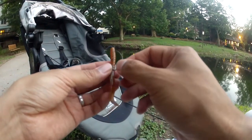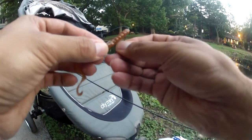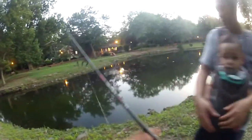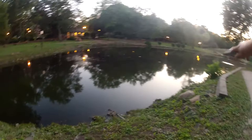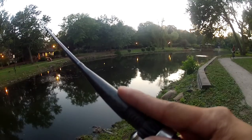Hello, everybody. Thanks for tuning in. Another edition of NE Fishing and Outdoors. On this outing, I decided to go out there for a quick evening bite. I hit up a pond that's near me. It's got bass, carp, sunfish, and catfish in it.